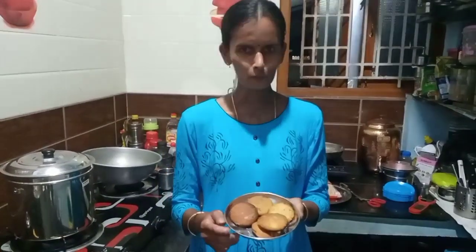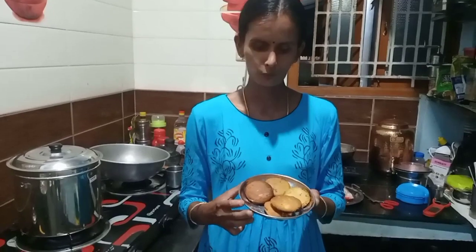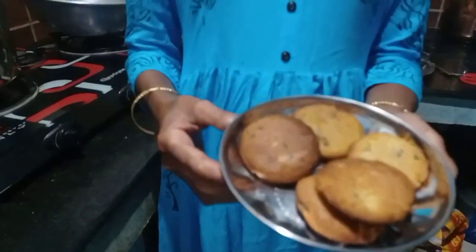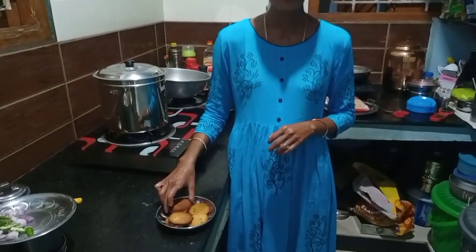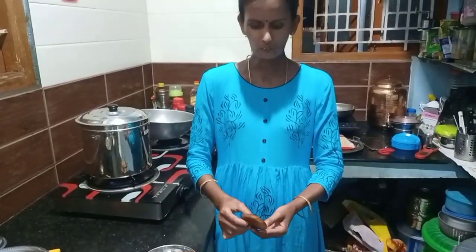This is a super biscuit cookie — you can taste it. If you want to see this recipe, you can share it. Like and share. Subscribe. This is a super biscuit cookie.